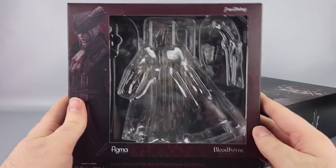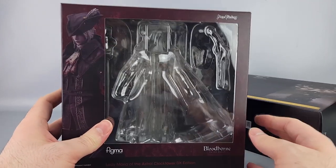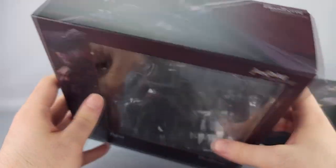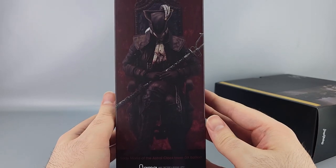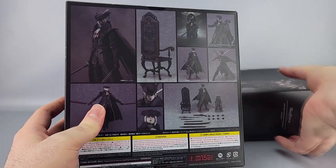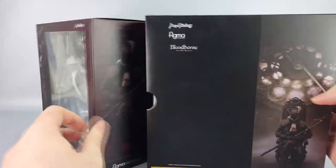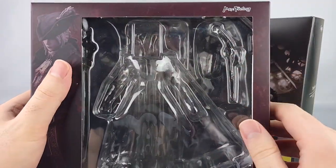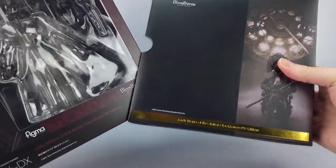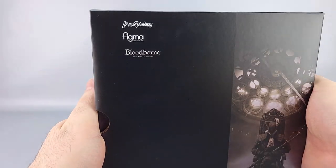So underneath the slip cover is a more standard crimson-colored box, which makes sense because blood is a very important thing in Bloodborne. You've got the front, the top, a sitting pose shot on the side since this is the deluxe version, another pose on the bottom, and different pictures on the back. Also inside the box there's a picture of the Astral Clock Tower which you could theoretically use for your display.